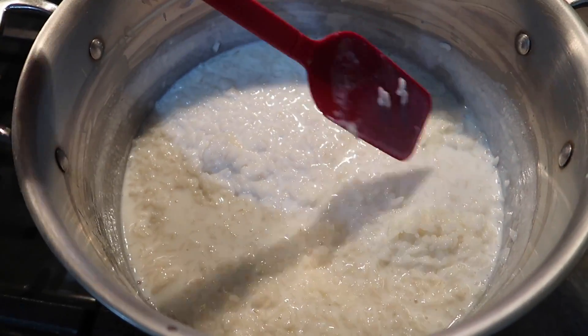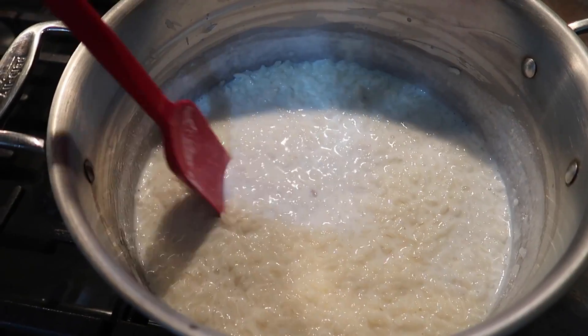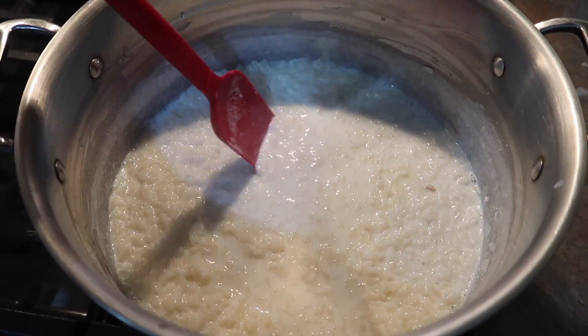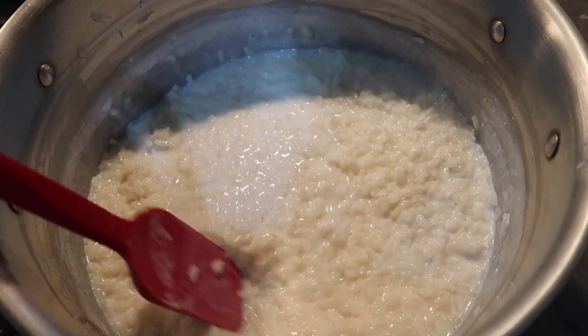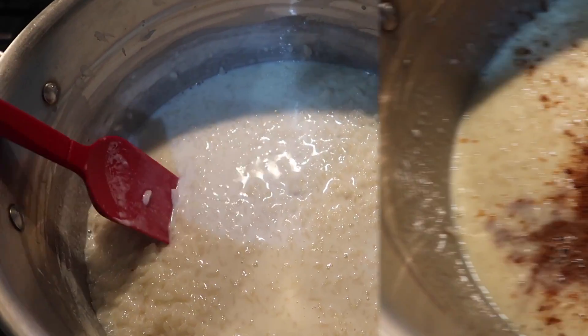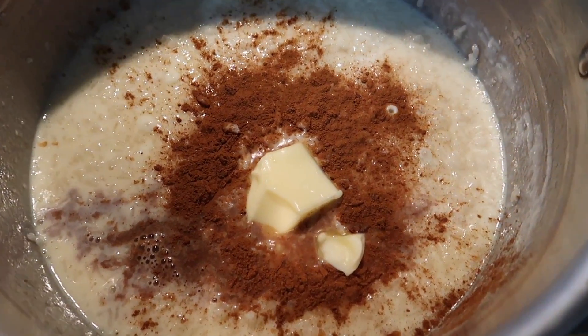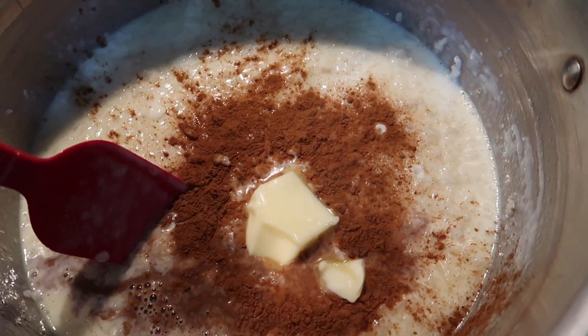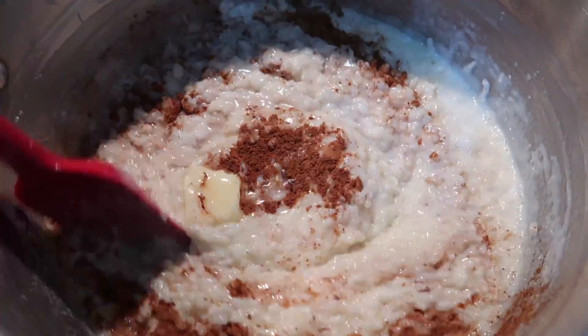Now we're going to add our eggs — two scrambled eggs. You do not want to just dump them into the hot liquid or you will end up with scrambled egg bits. You need to temper your eggs with the hot liquid and then pour it in, then stir for another five minutes. We're finishing it off with two tablespoons of butter, some cinnamon, and vanilla. Look how thick this is now.